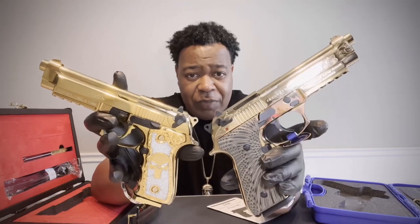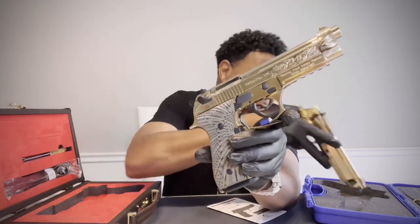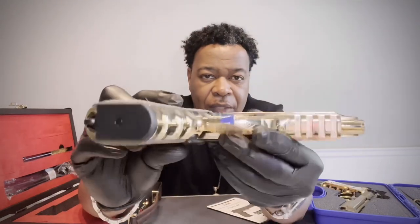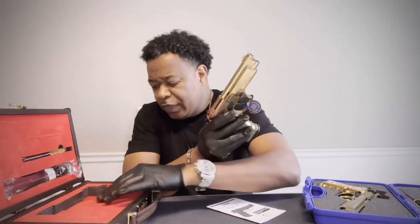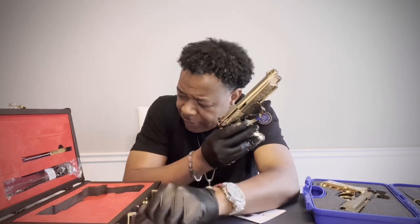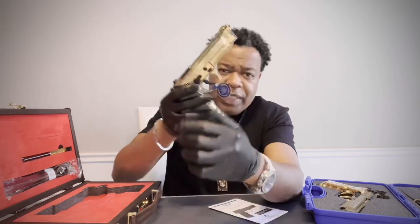I think my customer is going to be very happy. I know I was happy to receive it. I believe this only comes with one magazine — I don't really want to rip the case apart because I want her to enjoy opening it up. So I only see one magazine with it.